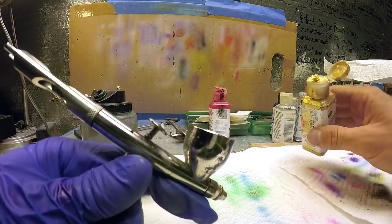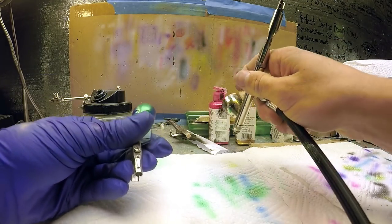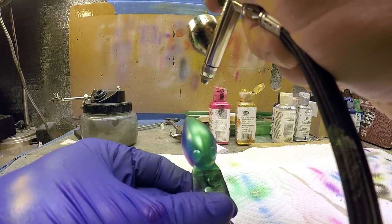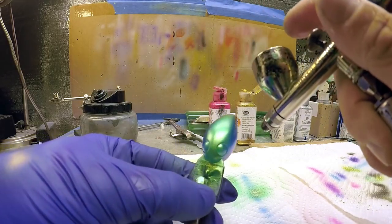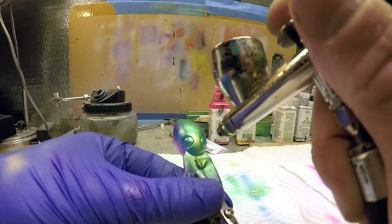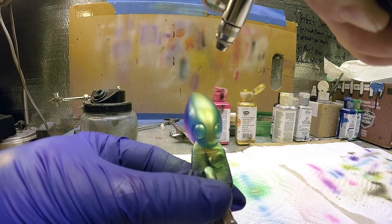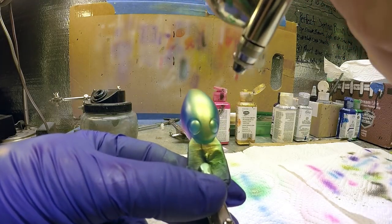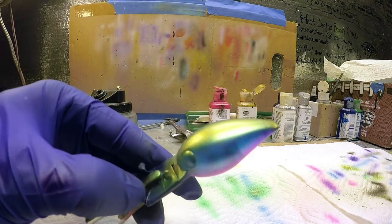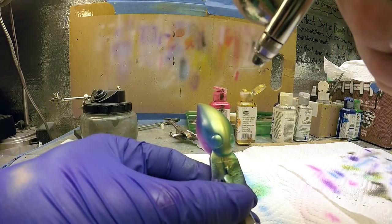We're almost to the final steps here. We've got pearl gold in the gun and we're just going to overlap the pearl green we just did on the back. We're going to go heavy on the muzzle and on the tail. My aim is to really cover the center of the back but not go too much over the green, so we can still see the green popping out on both sides while the gold definitely covers the back cap. Make sure you're consistent.